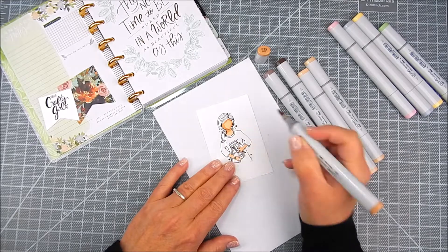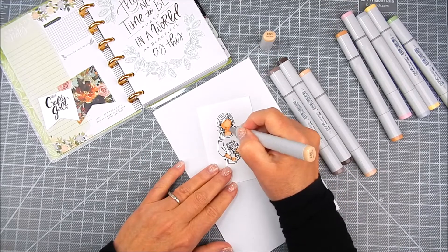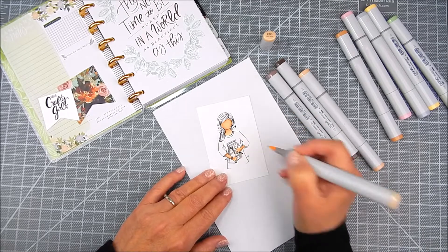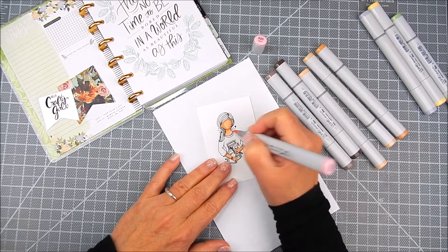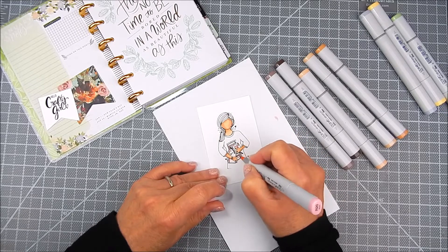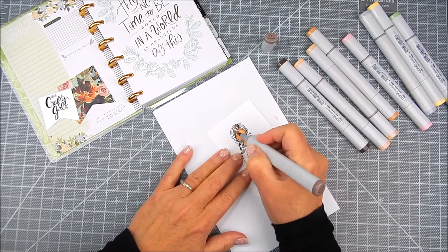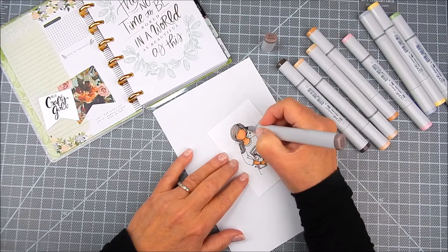I'm adding some yellow and mint green and some browns. I just alternate from light to dark and back to light again with a lot of the color families. I'm doing the face with lots of tan and then I come in with a little bit of pink on the cheeks, and then I'm going to add color to her art supplies that she's holding and color to her shirt, just sort of matching the page as much as possible.